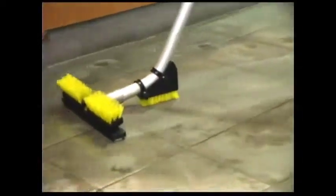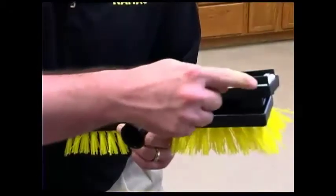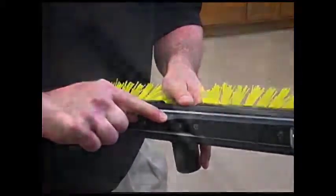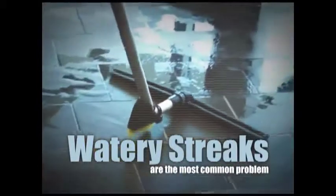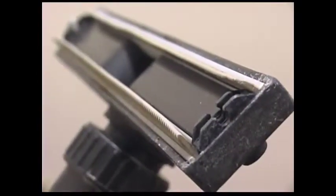The squeegee head is one of the most important parts of your Kyvac system to maintain. Fortunately, it's also one of the easiest to troubleshoot and correct. Watery streaks left behind while vacuuming are probably the most frequent problem encountered and are most often the result of worn squeegee blades, wheels, or both.